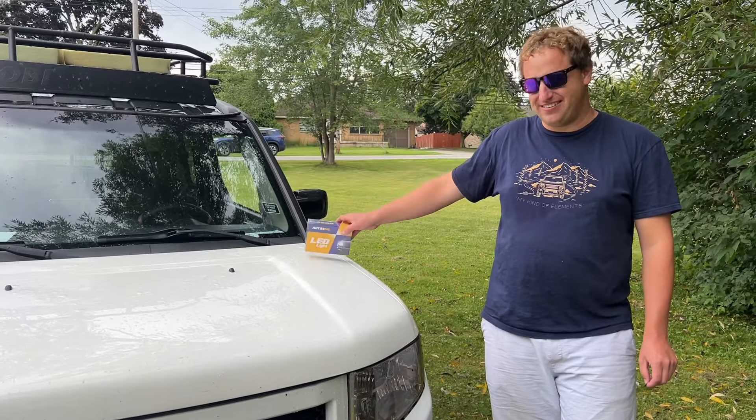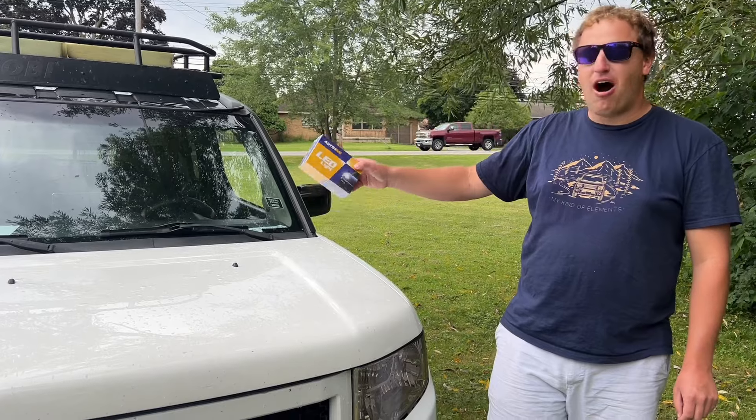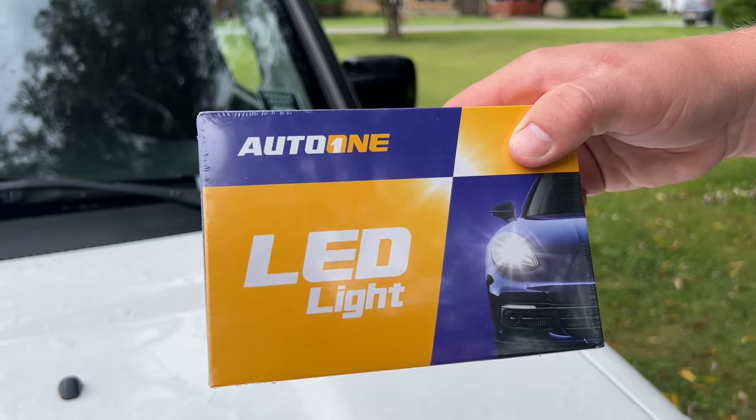Welcome back. Today we have a guest star, Lucas the Element, and we're going to be trying out some Auto One LED headlights in this car.